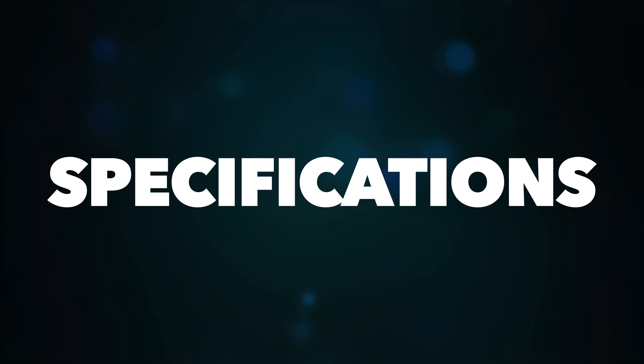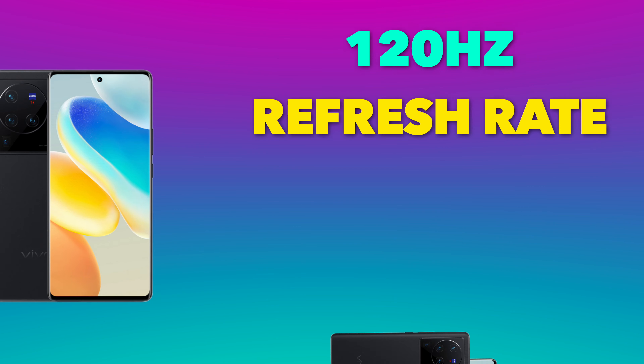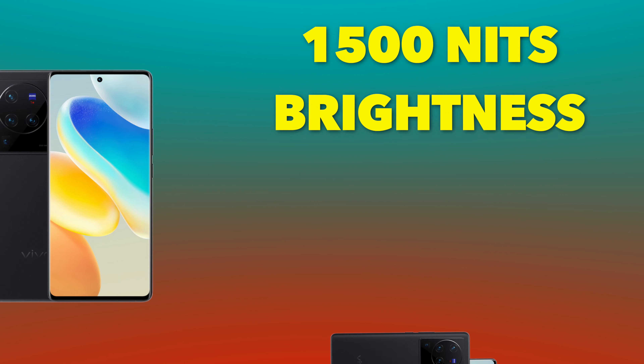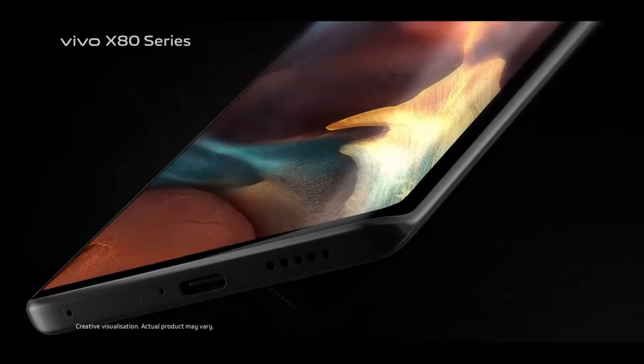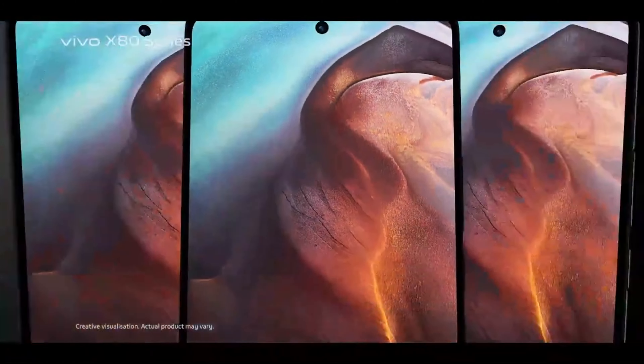Starting with basic specifications: this device comes with a 6.78-inch 2K E5 AMOLED display with an adaptive refresh rate up to 120Hz. It has 1500 nits of brightness. The E5 technology means lower power consumption, and your multimedia experience is going to be great with the 2K AMOLED panel.